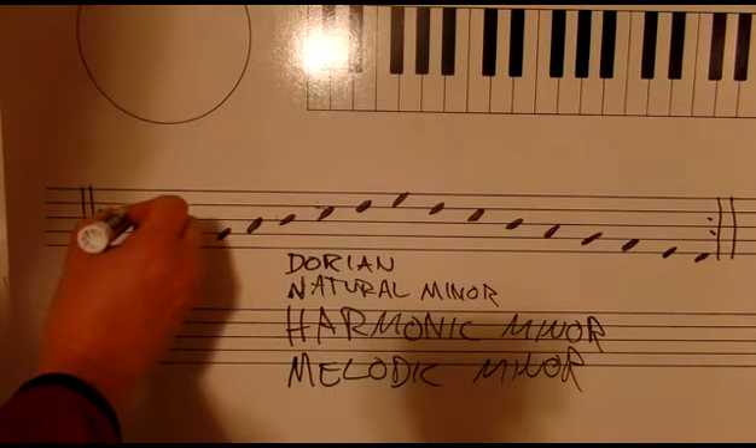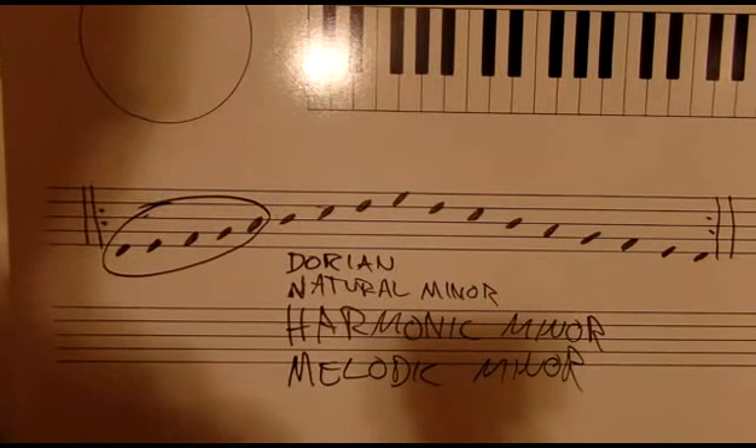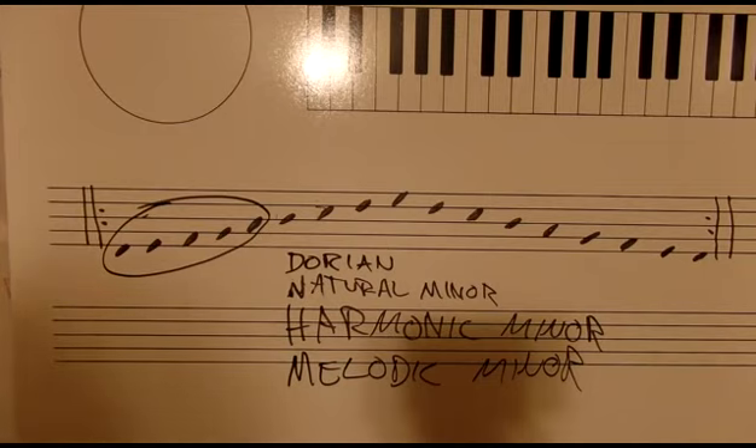The first five notes of all of these scales are exactly the same. So you might want to just play the first five notes of the minor scale in all keys, moving up by half steps. You can start with D minor.